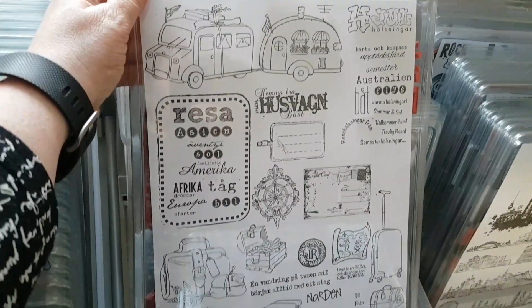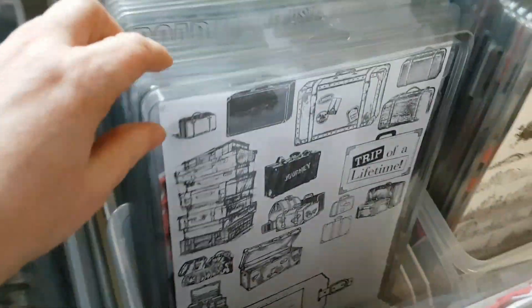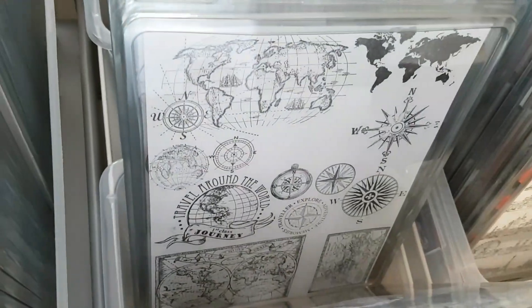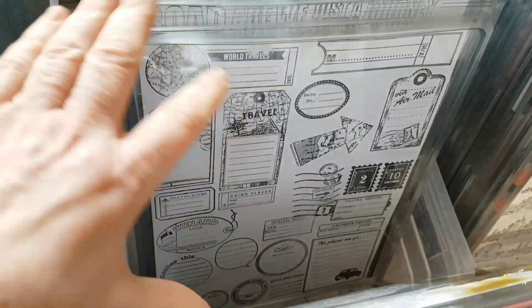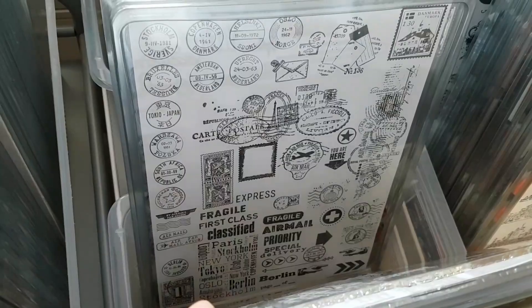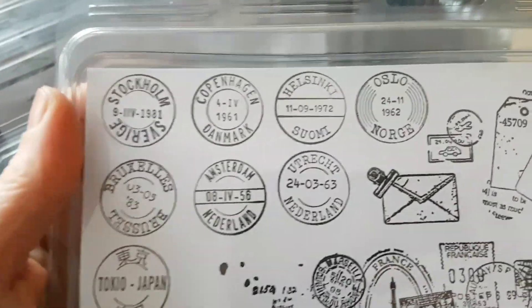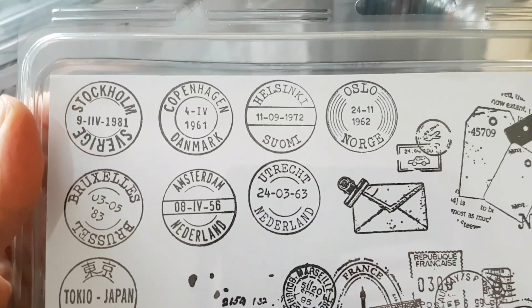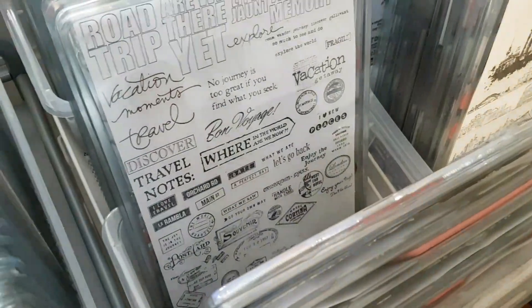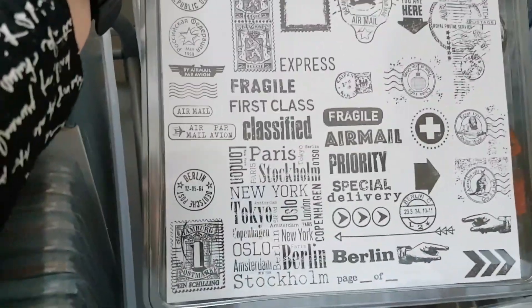Here is something from Vilda Stamps with a travel theme — suitcases, maps, and such. Even more maps and tags, words with the travel theme, and some postage stamps. This is really fun — I've found stamps from Stockholm, Copenhagen, Helsinki. There are very few Finnish stamps, I must say. Also Oslo, South Africa. Some of these come from Marianne Design, a really good stamping company for fun stamps at low cost.